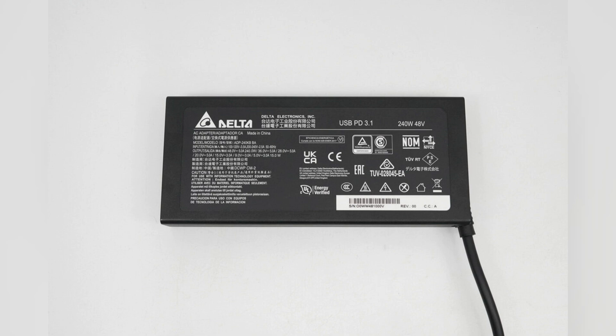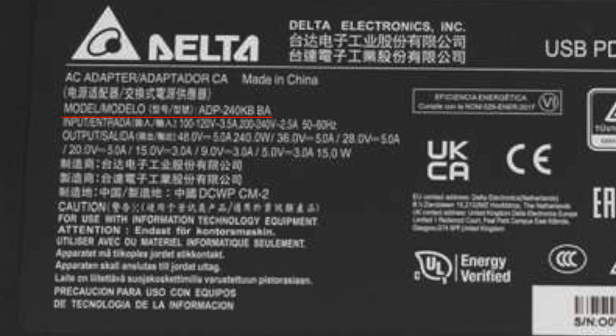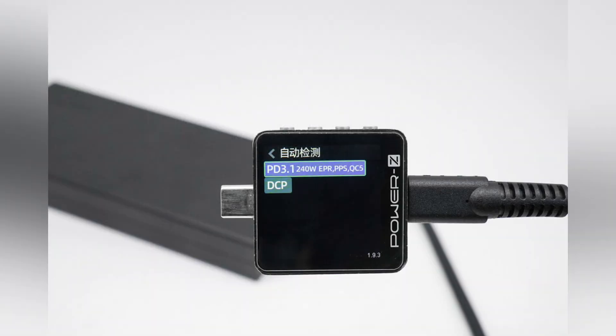There is specs info on the back. Model is ADP-240 KBBA. It can support input of 100 to 120 volts 3.5 amps or 200 to 240 volts 2.5 amps, 50 or 60 hertz. It can support output of 48 volts 5 amps 240 watts, 36 volts 5 amps, 28 volts 5 amps, 20 volts 5 amps, 15 volts 3 amps, 9 volts 3 amps, and 5 volts 3 amps 15 watts.